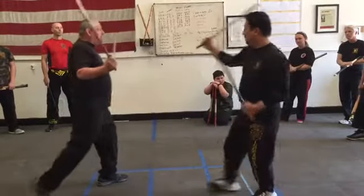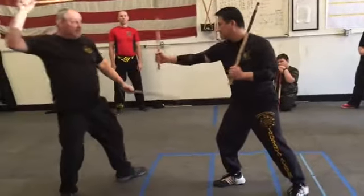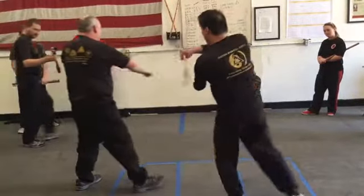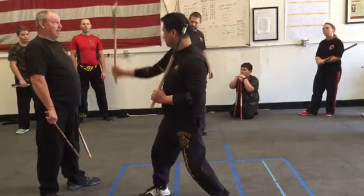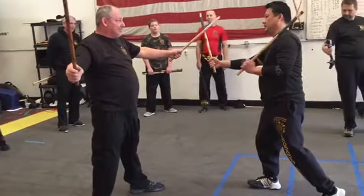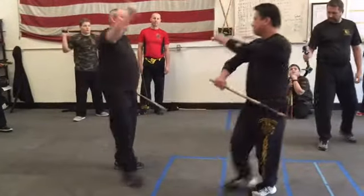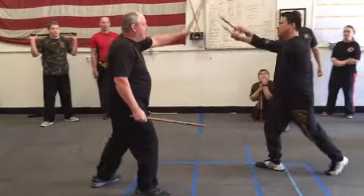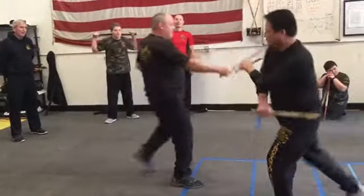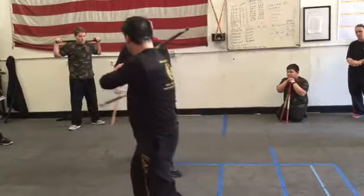Right now we're going to do side A only. Every strike has a foot movement; every defensive motion has a foot movement. Angle one is here, angle four is here, and this we classify as angle 15 — that's straight down. I move back at an angle, because if I move sideways he's going to hit me right in the face. So: one, four, overhead. It's just three moves on each side — one, two, three, that's over.